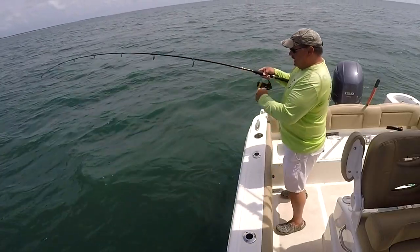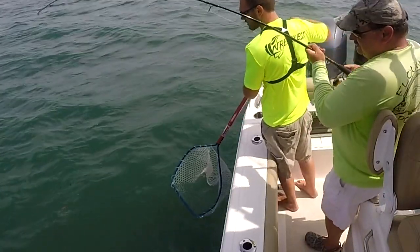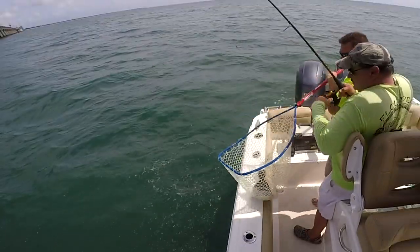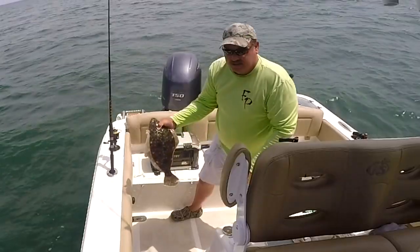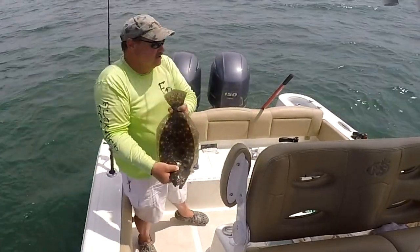That's a netter, baby! Come on. Yes sir! Alright. That's what I'm talking about, boys. Check that out right there — hold it up to me. We have found us a little wreck here, and I'm not going to give you the coordinates. That is loaded with nice triggerfish.